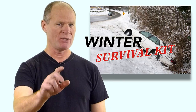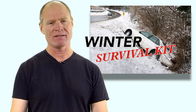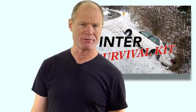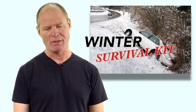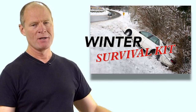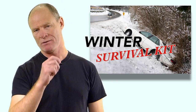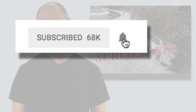Hi there smart drivers. Rick with Smart Drive Test talking to you today about winter survival kits — the bits that need to go into the kit that you should put in your car and keep for the duration of the winter. That way if you end up out on the highway, end up in the ditch and can't get your vehicle out, you can survive. Be sure to hit that subscribe button so you get access to all the information for those working towards a license or starting a career as a truck or bus driver. Hit the bell for instant notifications when videos go up.